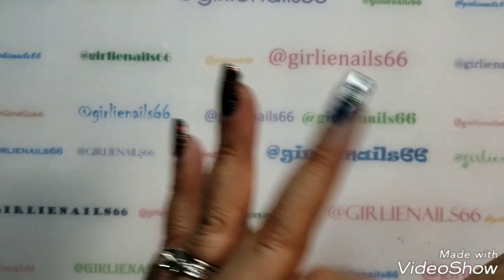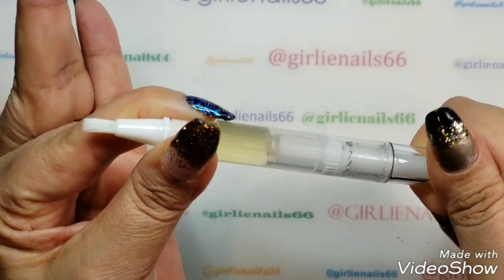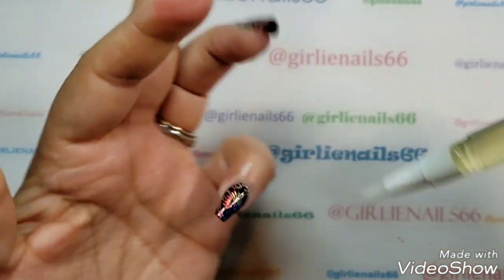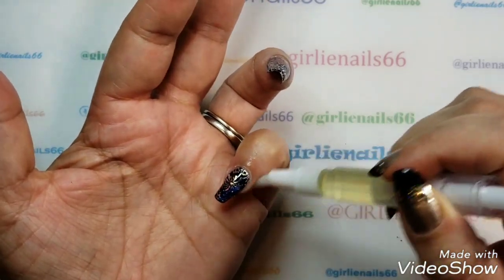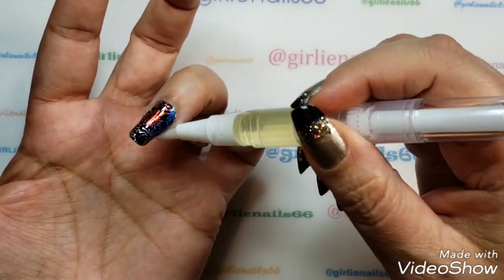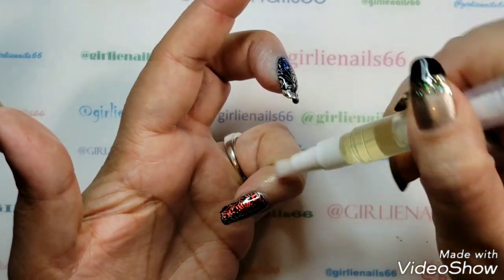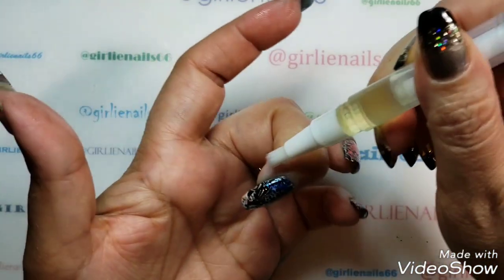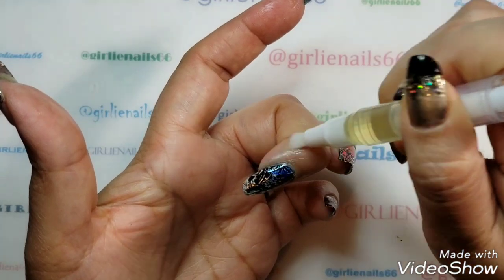And then I'll just come in with my cuticle pen from Dark Moon Essentials — I'll link everybody's stuff down below. I can't remember the scent, but this is her Cuticle Crack, and this stuff is awesome. You need some Cuticle Crack — it helps so much. And I just love the name Cuticle Crack, it's hilarious.